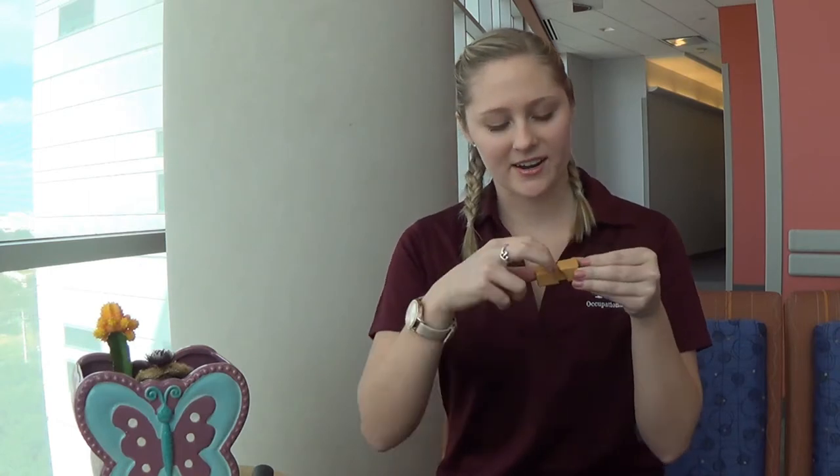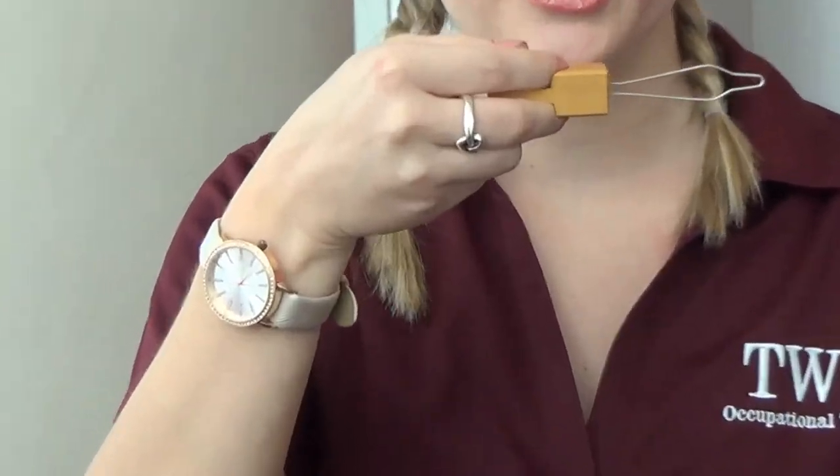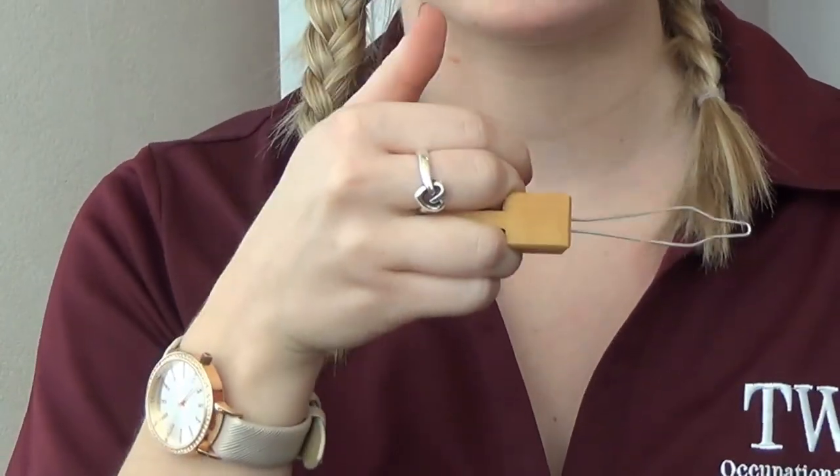Another type of button hook also has a round top, and you can grasp it with your fingers. Or if you're having trouble with any specific finger, you can grasp it with three fingers, two fingers — however is best for you. The last type has spaces where you can fit your fingers, and you can use it with your two strongest fingers, whichever fingers work best for you.